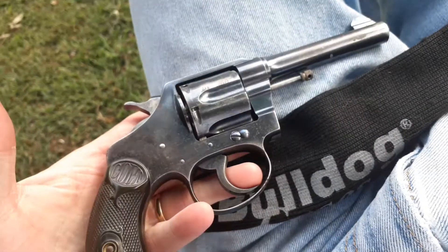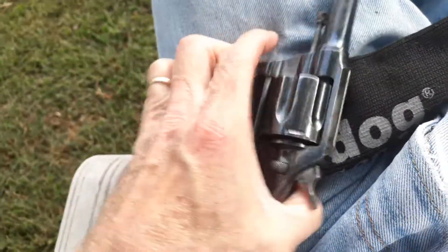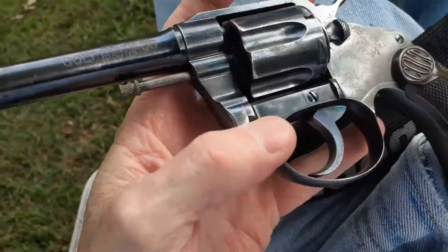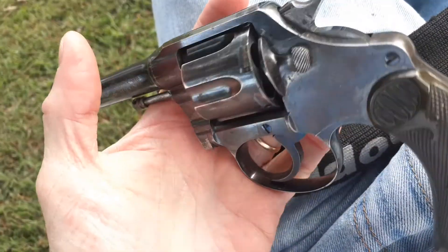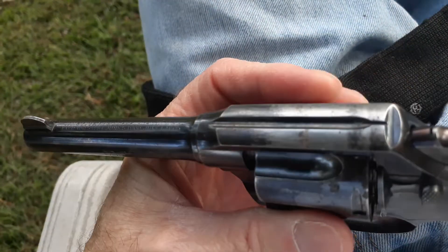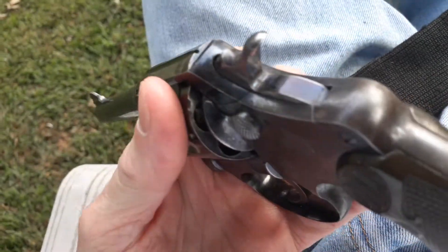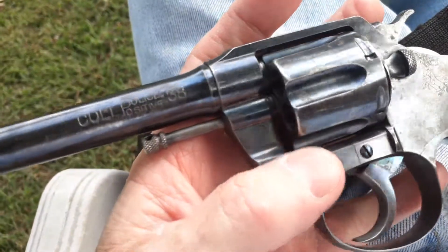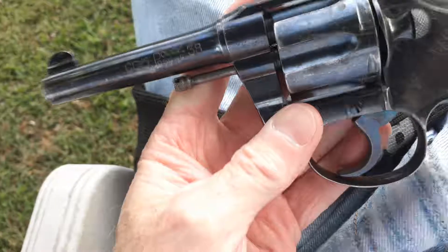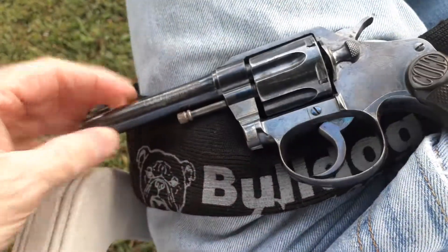I just enjoy it — I enjoy holding them, I enjoy shooting them. I just admire the history. If these could only talk, the history of these Police Positives. They just always attach to me, and to the day I die. I hope somebody will pass it along — maybe one of my kids or something.